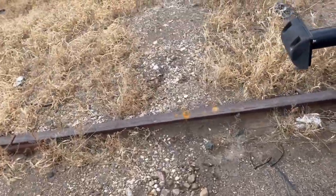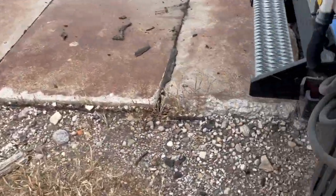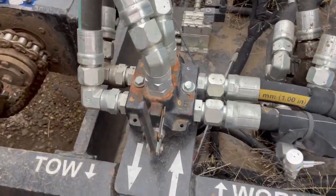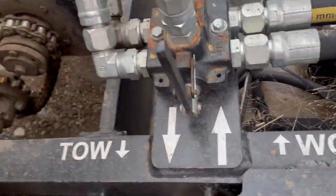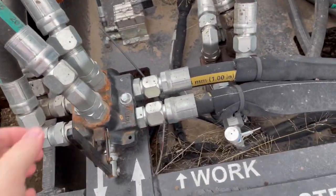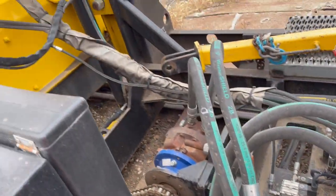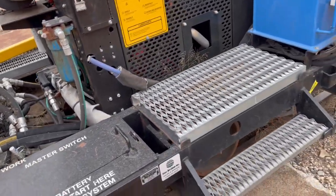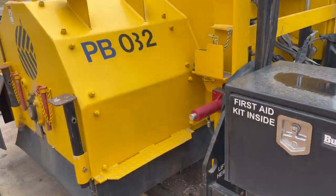Back on the other side when you're ready to tow it, you just push this guy in, pull it this way — it's in tow mode. You push it in and now it's in work mode and it'll propel itself. That's it, that's all there is to this thing. Anyway, I know it's a short video but I appreciate you watching it. Have a safe day.